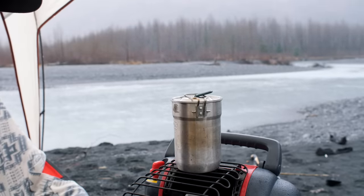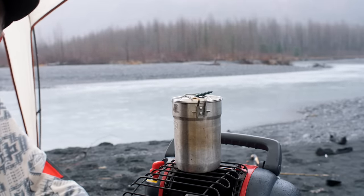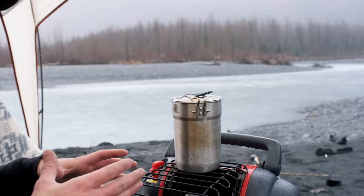Where the issue would be is if you put food on here when you're indoors and that food hit this coil. Food has chemicals that give off basically a gas like carbon monoxide.